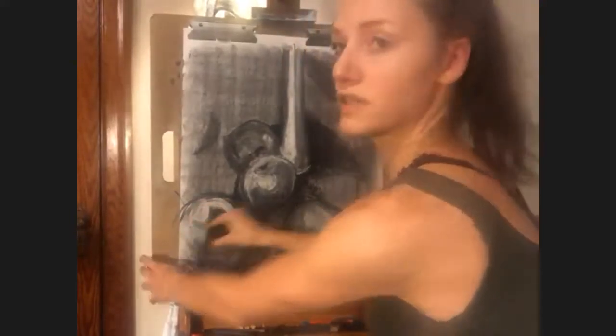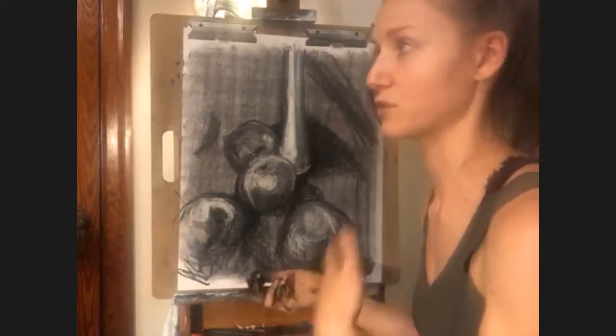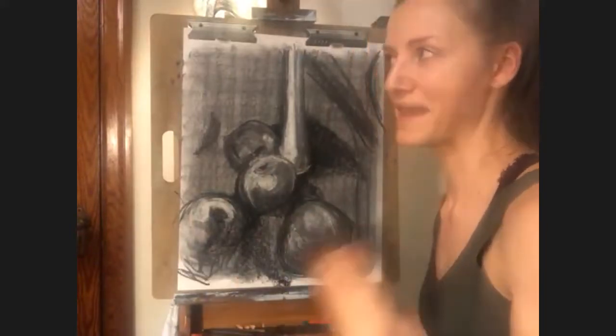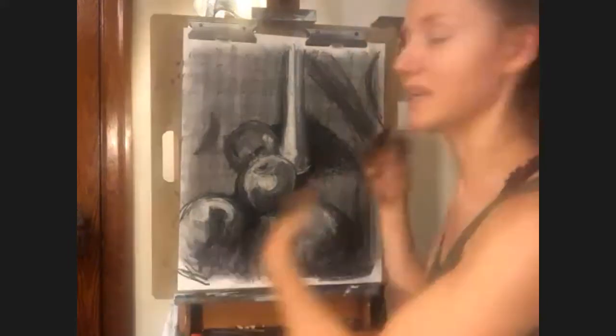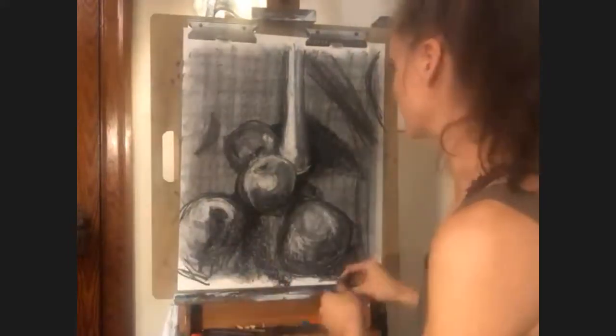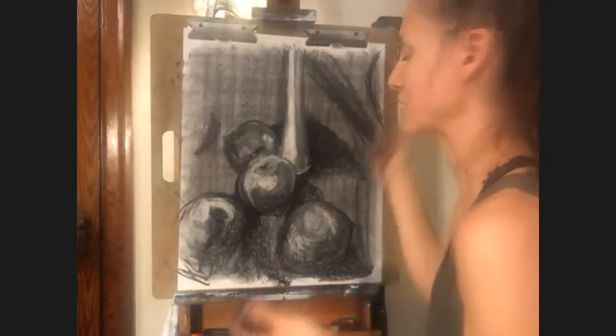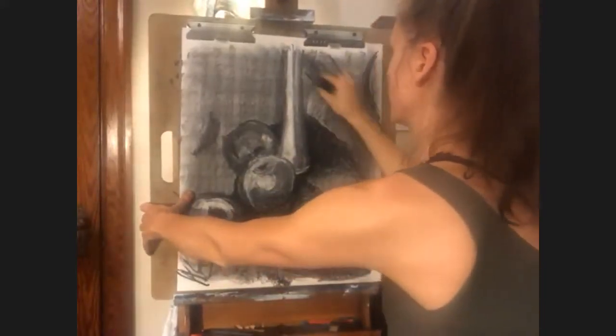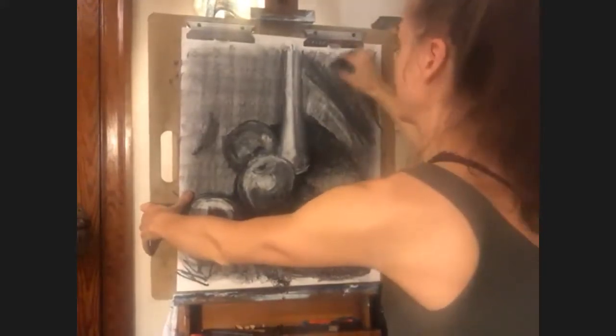So when you are resorting to working from a photograph — for example, if you have a commission and someone sends you a photo — your drawing will be more lifelike. You can make it look much less like a photograph if you have the experience of drawing from life. Even if it's just your coffee cup in the morning or something totally mundane, just drawing a few minutes every day is so good for your practice.